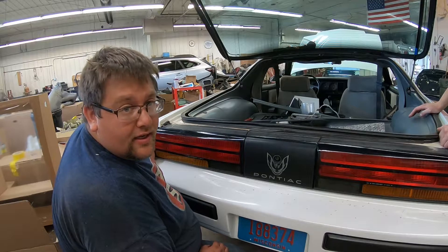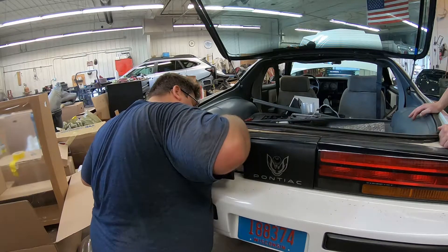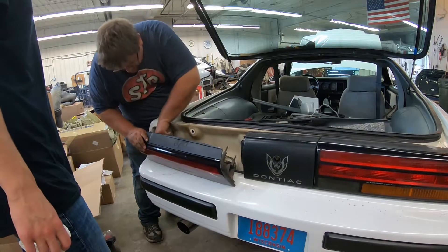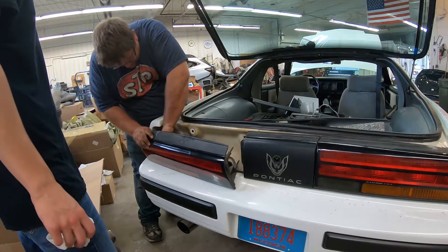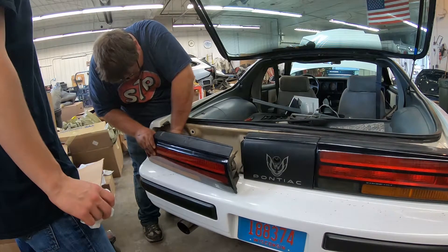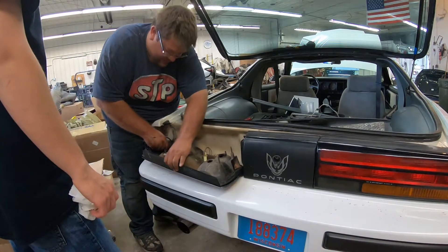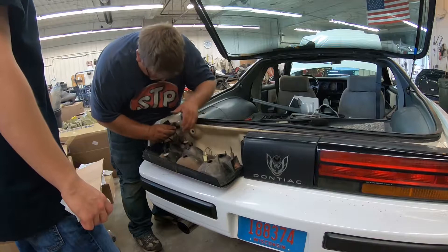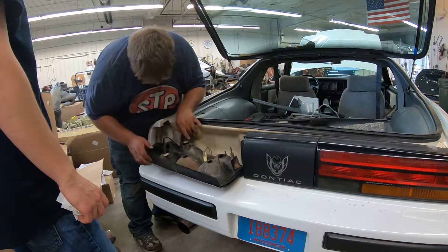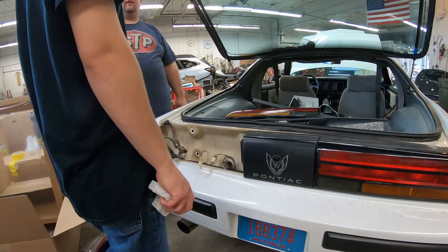Alrighty. We're getting the taillights out now — got one side unbolted. There we go. Silicone and all that. All the gassing. That was the hardest part yet — getting that bulb out.